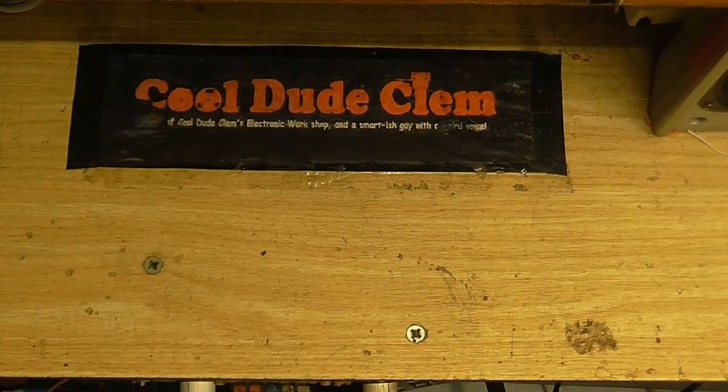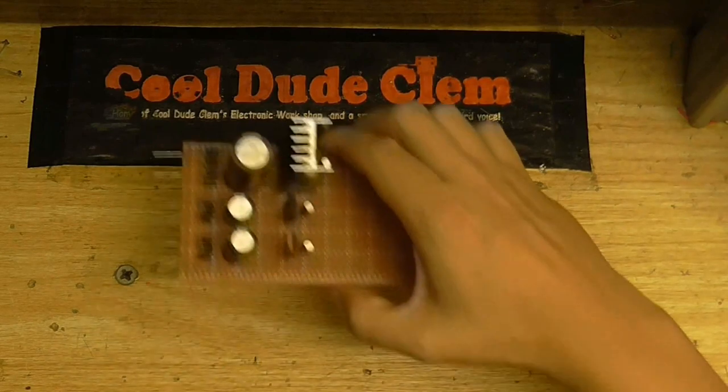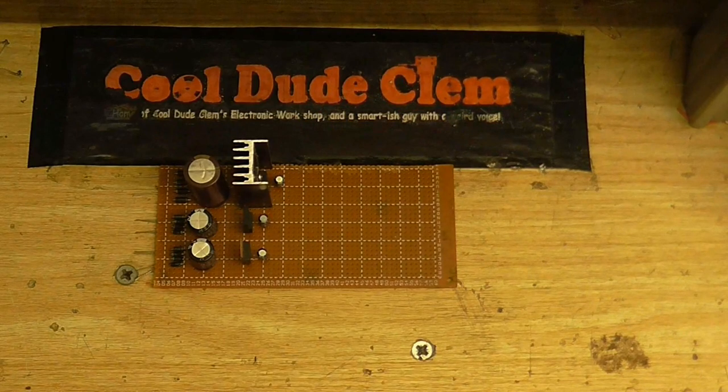Hello and welcome to another episode of Cool Dude Clem's Electronic Workshop with me, the sleep-deprived Cool Dude Clem. In this video I'm going to be continuing working on the power supply for the computer's audio.